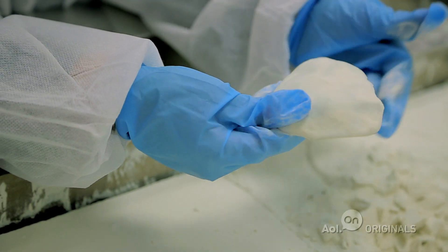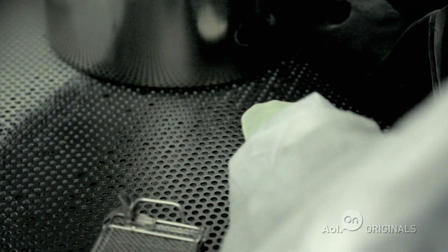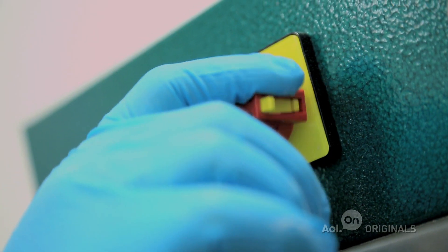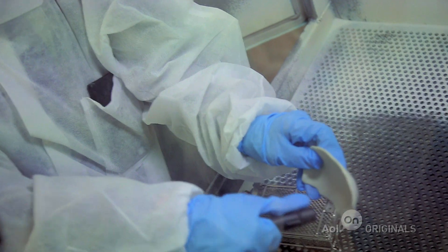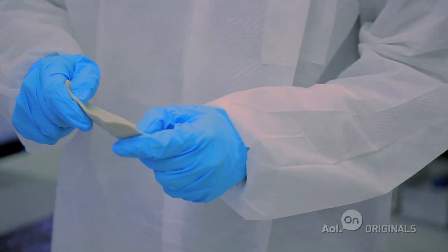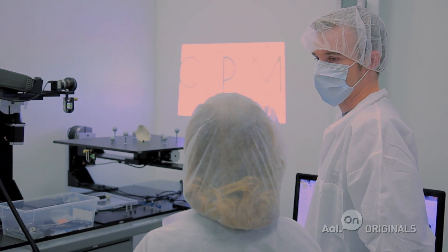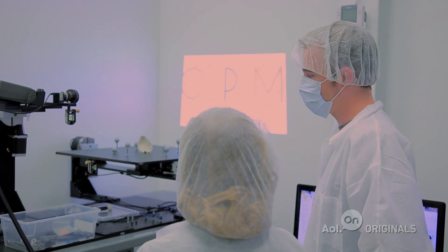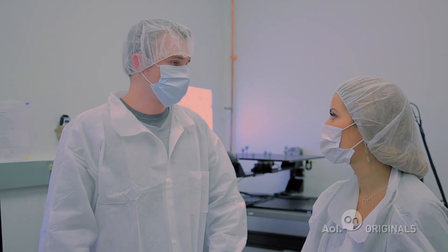There's a little bit of powder still on there, so we have a process where we blast it off. Now we're going to scan this to make sure it's dimensionally accurate and that it will fit in the patient's head. Once it's reconstructed in the computer, we compare it to the original file from the customer, and as long as it's within plus or minus one millimeter, we're good to go. Now we hit the lights and start the scanning process.